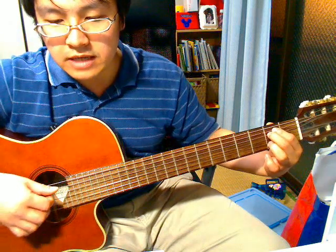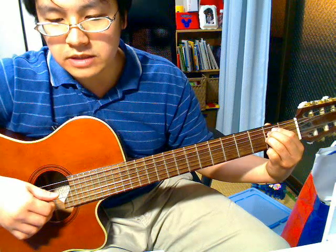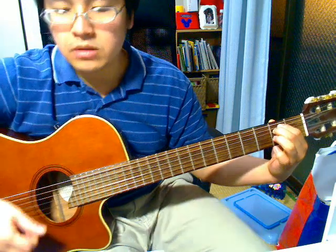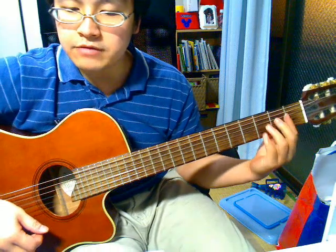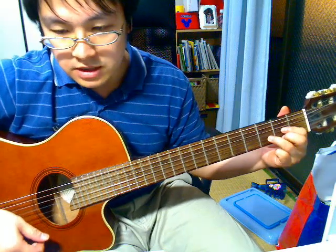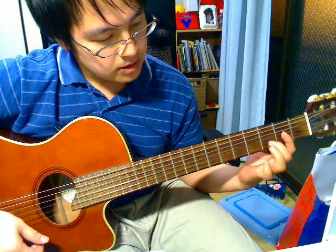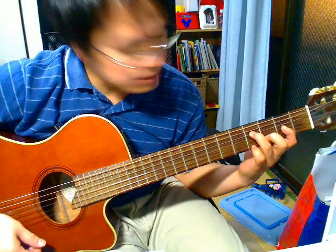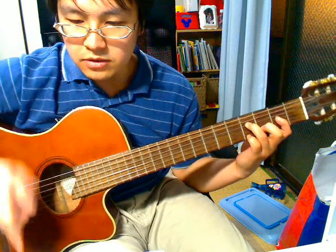And then add your ring finger to the 2nd fret of the 3rd string and pluck it. And then pluck the 2nd string. And then do an F sharp minor plus 5 — basically a D — but add your ring finger to the 4th fret of the 4th string. And then pluck the 3rd, 4th and 5th string together.